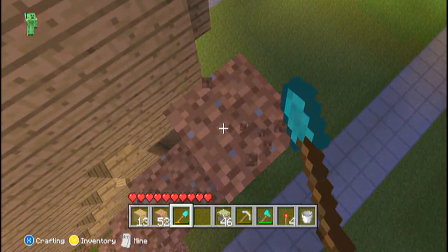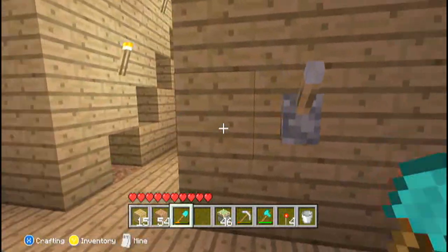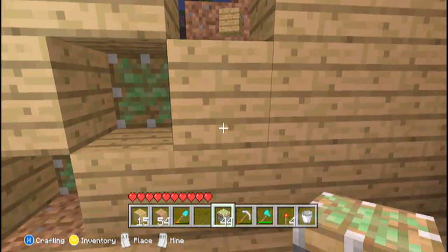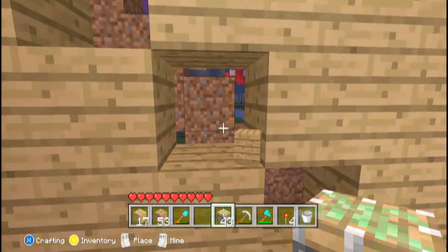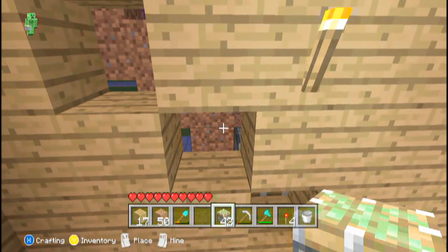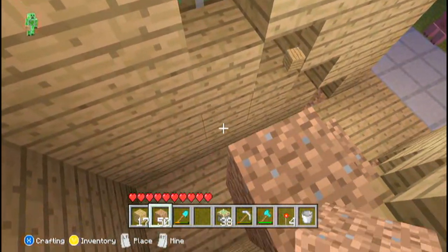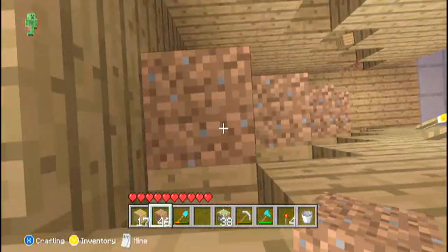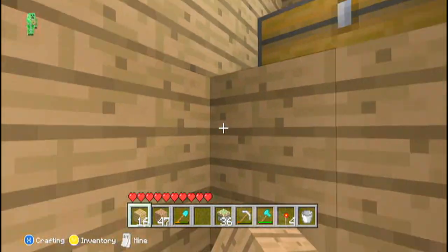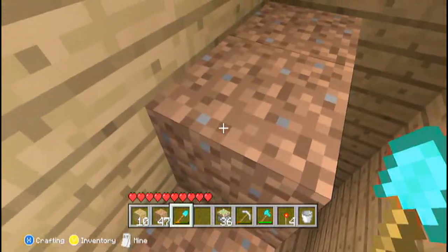I did actually go too high here, so take away the blocks you didn't need. Once you've done this you can see where your stairs are going to be. The next thing you're going to do is place sticky pistons on all of the blocks which you have cut out — do this for both sides. Then just place your outside block on the piston. Again, this can be any material you like. I would suggest using the same material as the outside wall, just so it blends in nicely.